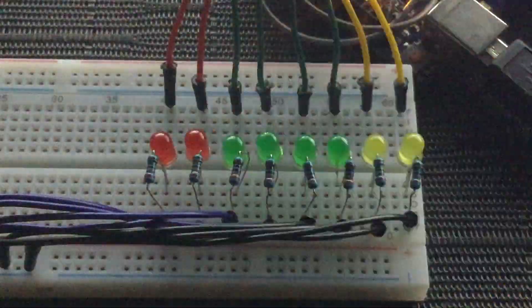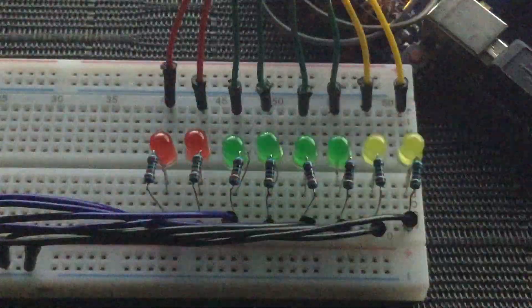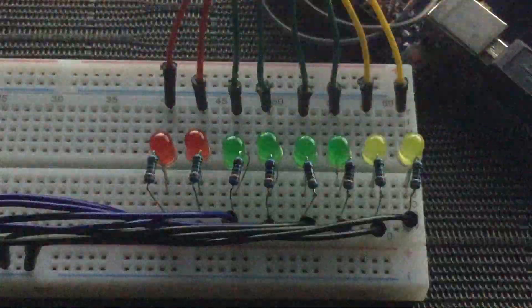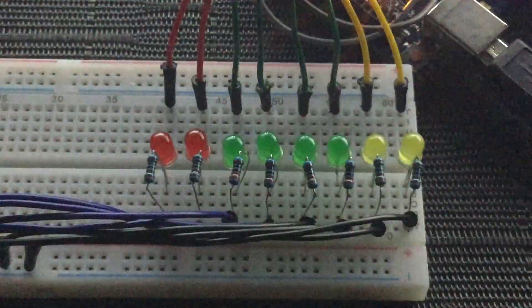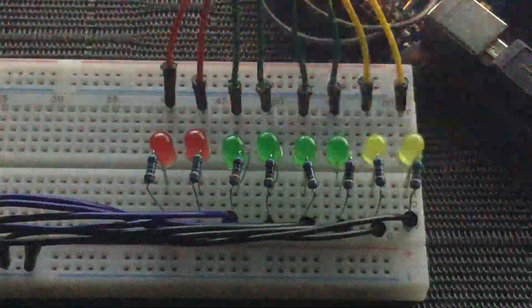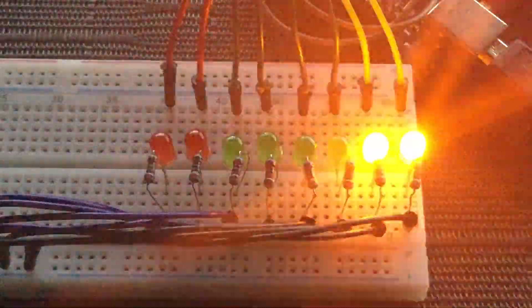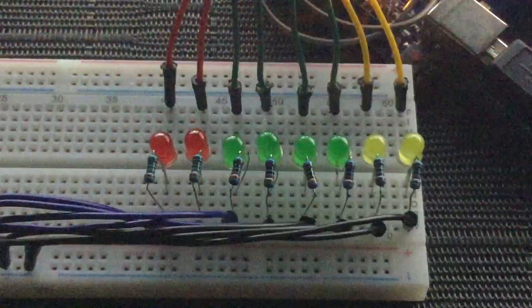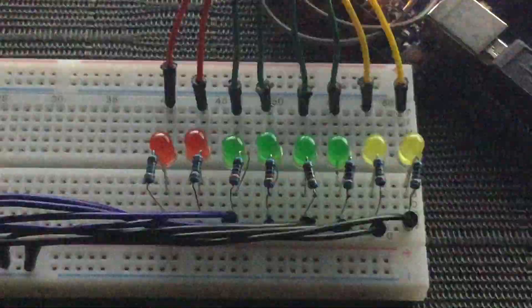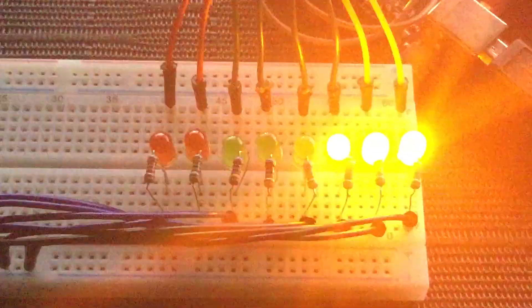Hello YouTube and welcome to Heathen Hacks! Today we are going to connect a bunch of LED bulbs to an Arduino board and hook up a sound sensor module and a 16x2 LCD module to it as well. We will use the sound sensor module as an input device to get data that will activate the LED bulbs once the value reaches a certain threshold, and the 16x2 LCD module to display the sound sensor values. We will also edit the code to make the LEDs dance.